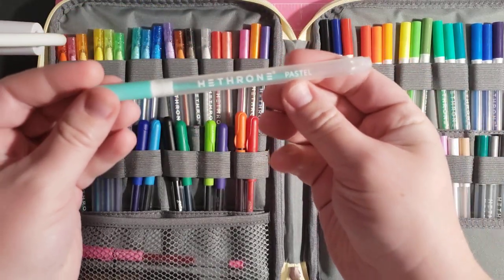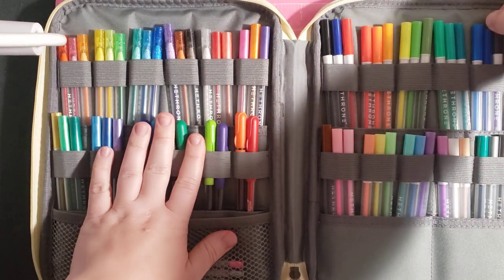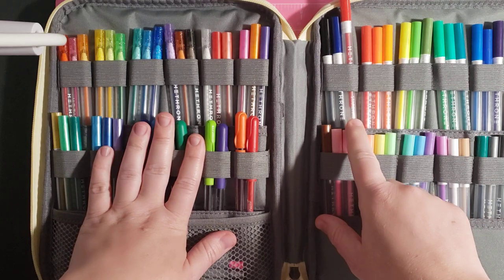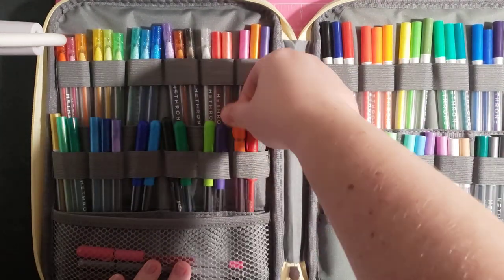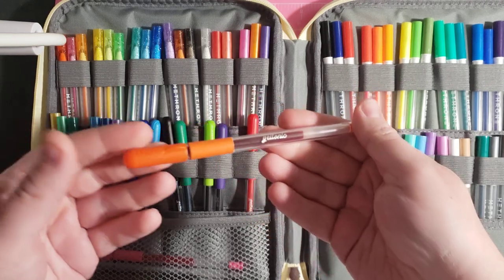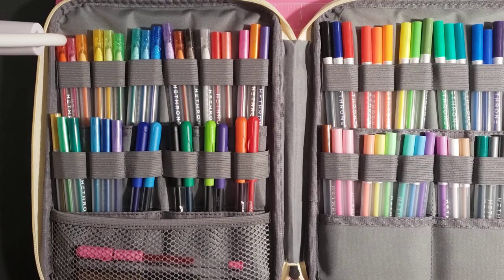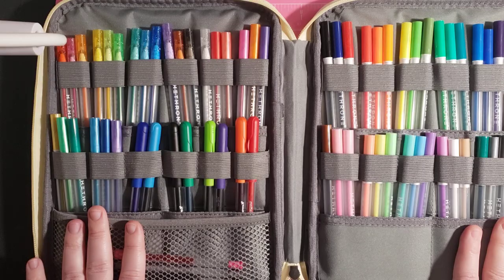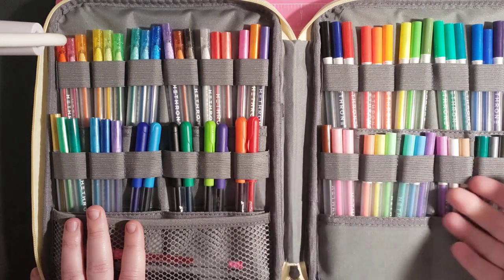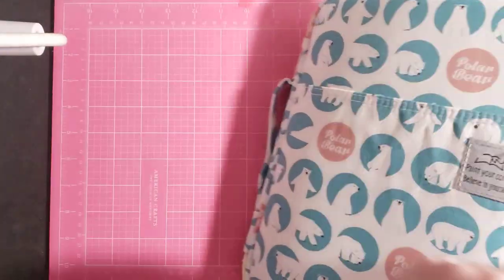The Heathrone gel pens indicate if they're pastel, metallic, normal, or glitter — that's neon. The normals say 'standard' on them. Down here I have some Gel Tonic gel pens, and the people that make these are the same people that make the Link Shine gel pens. These ones are just solid color gel pens. I think these cases are perfect for things that don't sharpen down, like gel pens or twistable pencils, because if you put pencils in here that you have to sharpen, they'll get too short.